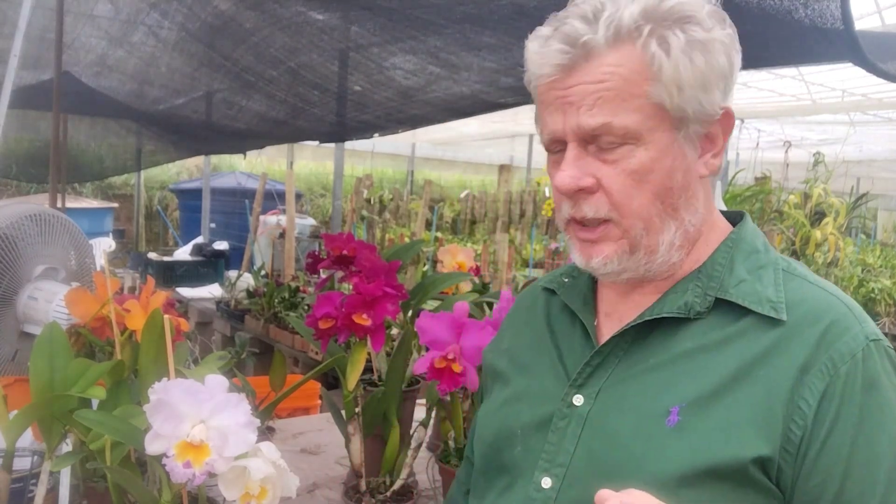You'll get inferior plants. And the problem is that you won't get one or two inferior plants — you'll get a thousand really bad plants. Not that they're ugly, they're just not commercial. So you have to make a real plan of what you want to obtain when you do Cattleya breeding.